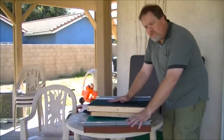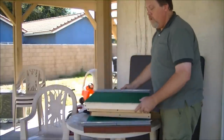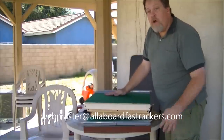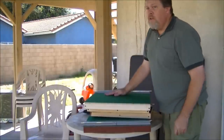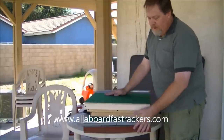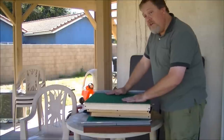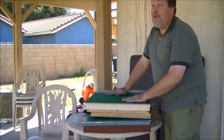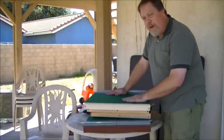If you have any other questions, hopefully this makes it clear and makes it a very easy system to build boards with. You can email webmaster at www.allaboardfasttrackers.com. Check out the website. If you need copies of the build sheet, please let me know. Have a great day, good luck, and I'd love to hear from you — send me some pictures. Thanks again, and happy railroading.